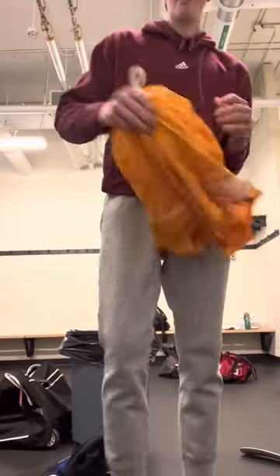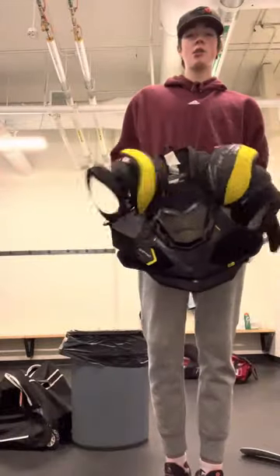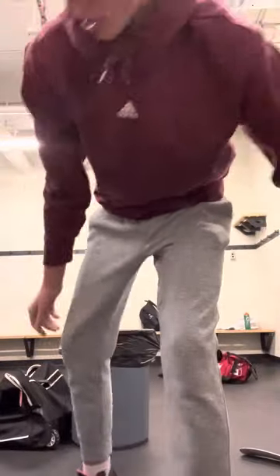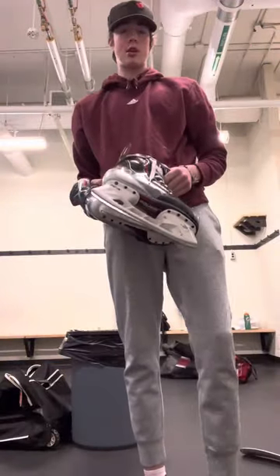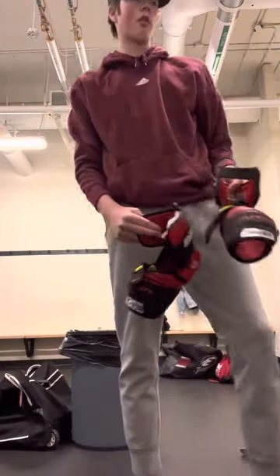So first you're going to need your jock strap, you're going to need your shoulder pads, you're going to need a helmet, you're going to need two hockey socks, you're going to need your skates nice and sharp, and then your elbow pads of course.